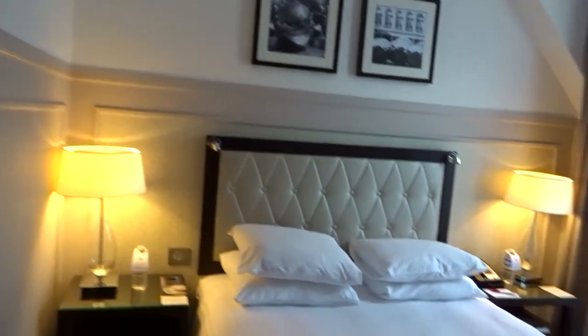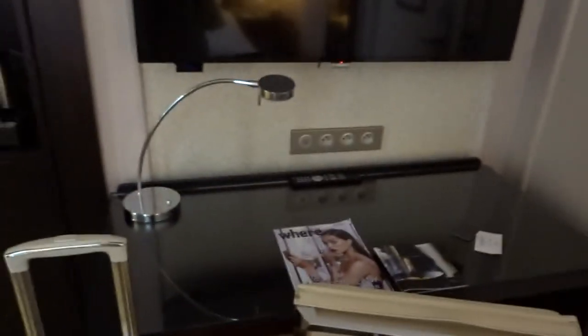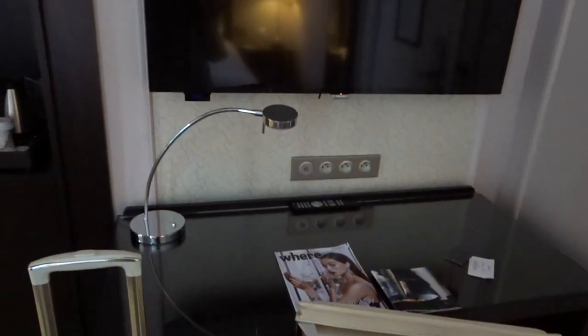Turns out I just inserted the key card the opposite way — super stupid but here we are. This is the room, so nice and cute! We've got quite a desk over here, so I think we're going to do beauty preps over here.